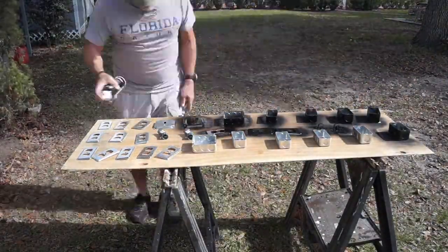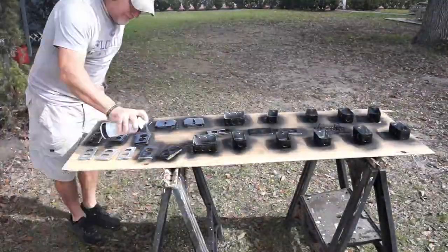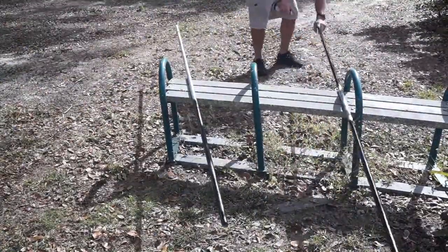The first thing I'm going to do, since we're installing all the electrical in a metal conduit, is spray paint everything flat black so it matches the workshop.